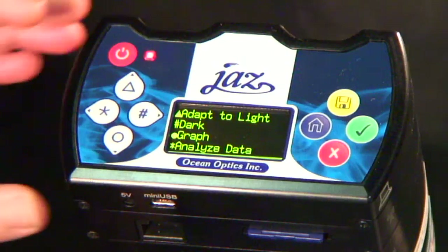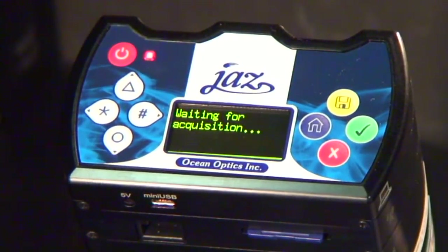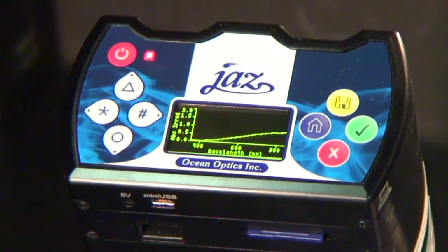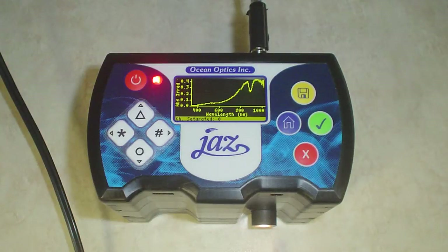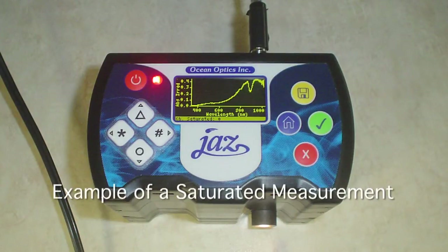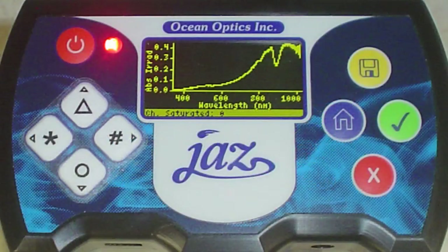Now press the circular or down arrow key for the graph selection to start measuring your light source. You will see an absolute irradiance graph appear in the JAZZ window. Be sure to monitor the yellow status bar at the bottom of the screen for important messages. For example, if the status bar indicates saturated, the light intensity entering the spectrometer is too high. If you save data while the measurement is saturated, the outcome will not be correct — the spectrum shape will be affected as will the calculated power values.